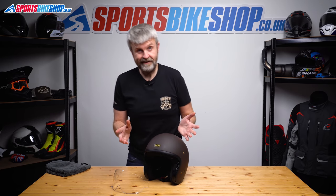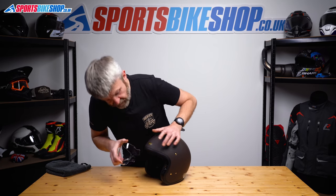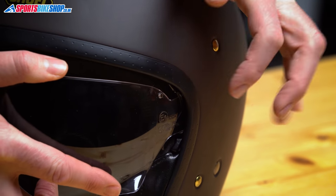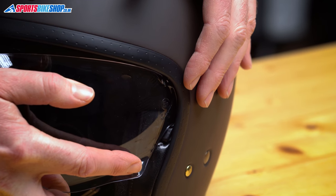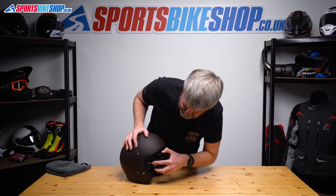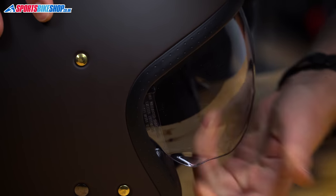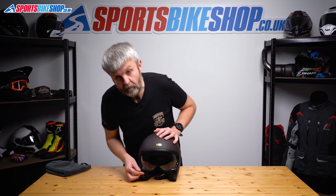In terms of replacing it, it's just the reverse of removing it. Get this tab here that fits into the channel just there, and then we need to locate this lug behind that clip. So we just push it into place — gently push and we hear it click into place, just like that. Spin it around, do the same on this side: push this flat bit in until that lug locates behind this cover and clicks into place. Just check it a couple of times — it's operating properly.